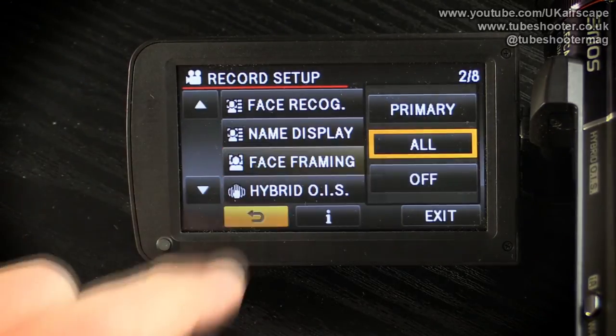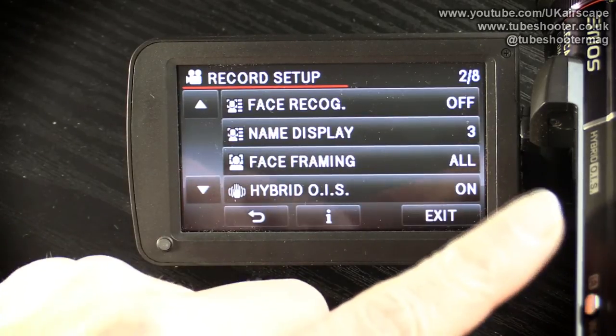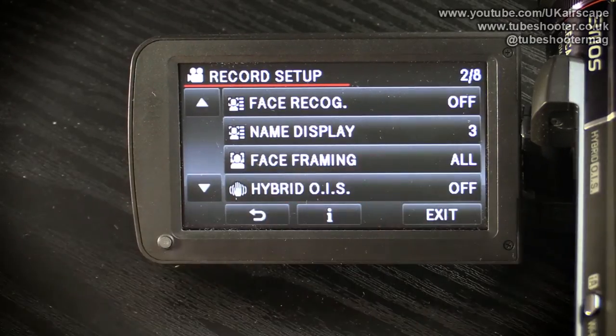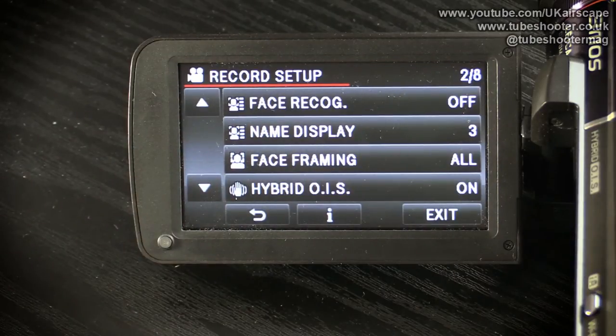The hybrid OIS — optical image stabilization — is hybrid because the camcorder has both an optical stabilization method and an electronic stabilization method. You can turn the hybrid off and it will just use one or the other, but I'm not really sure why you'd want to do that, because it's so much better with both. It's a superb stabilizer on this camera — I would say keep the hybrid OIS on, it really does work very well indeed.